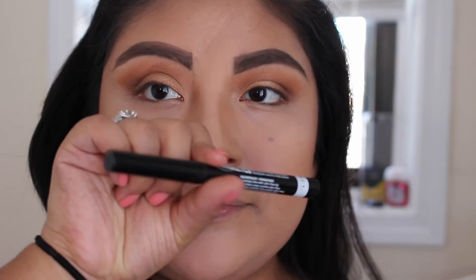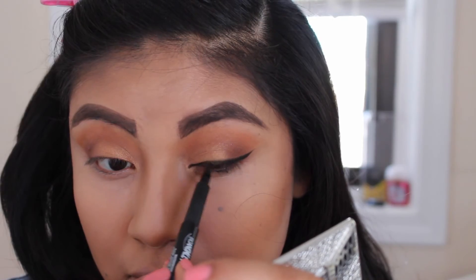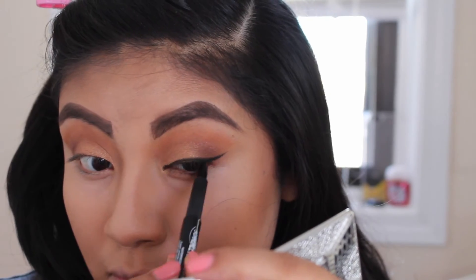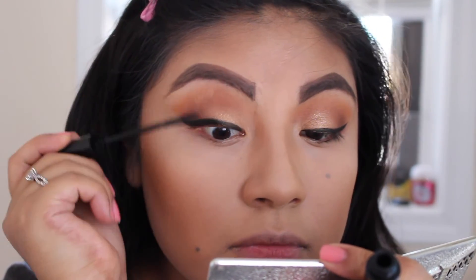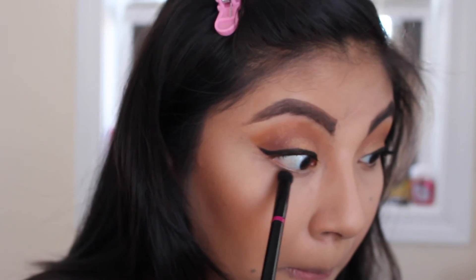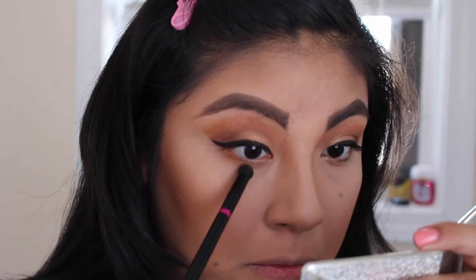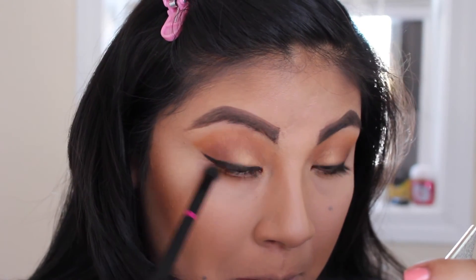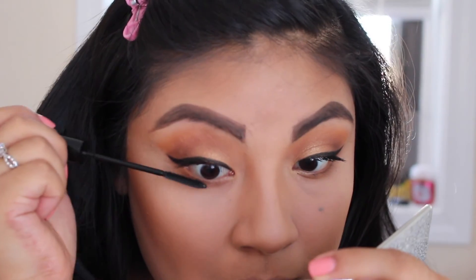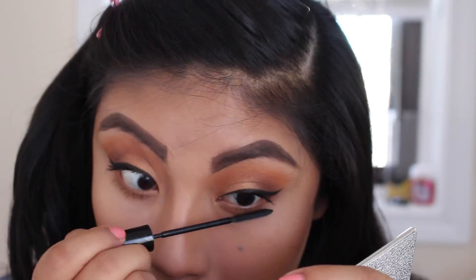Once everything is well blended, I'm going to do my eyeliner — this is from Maybelline and it's really easy to apply. Then I do my mascara with the L'Oreal Telescopic Mascara. After that, I take the light brown and apply it on the lower lash line, then go back with the darker brown on the lower lash line as well, and finish with mascara.